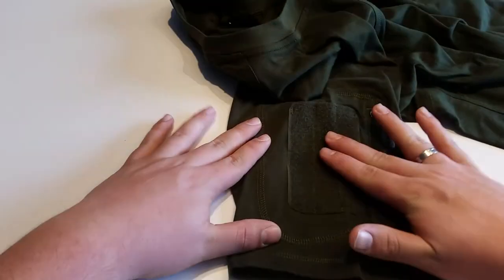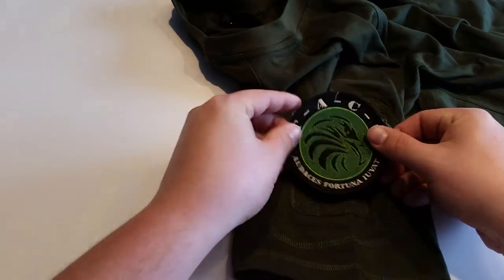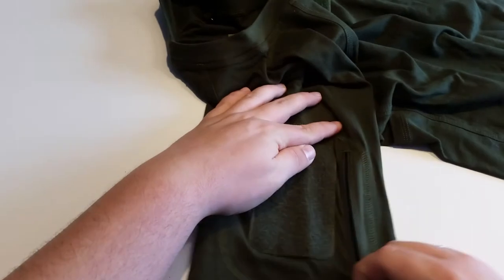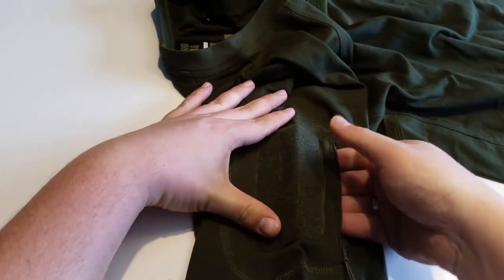On both shoulders we find large velcro pads where you can add any kind of patch. Underneath each pad is a small pocket accessed by a high quality zipper.